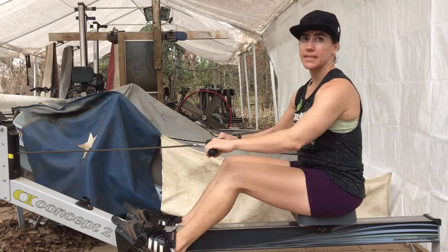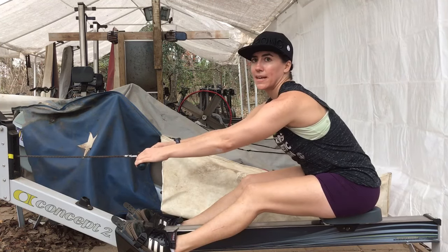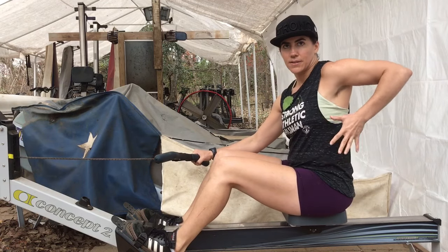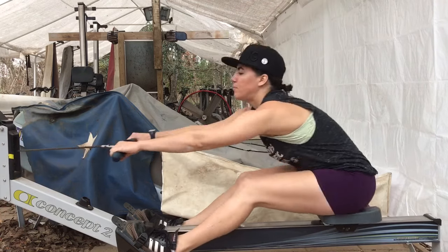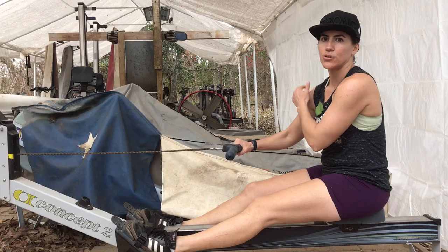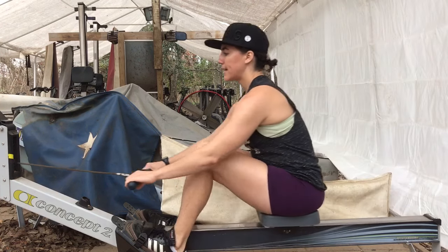Another common mistake is when people push but their handle doesn't move. This would be a lack of muscle connection — not connected in the core, not connected in the lats. We can push but our handle doesn't move. Even just demoing that, my shoulder doesn't like it — it hurts. So that's a common mistake.